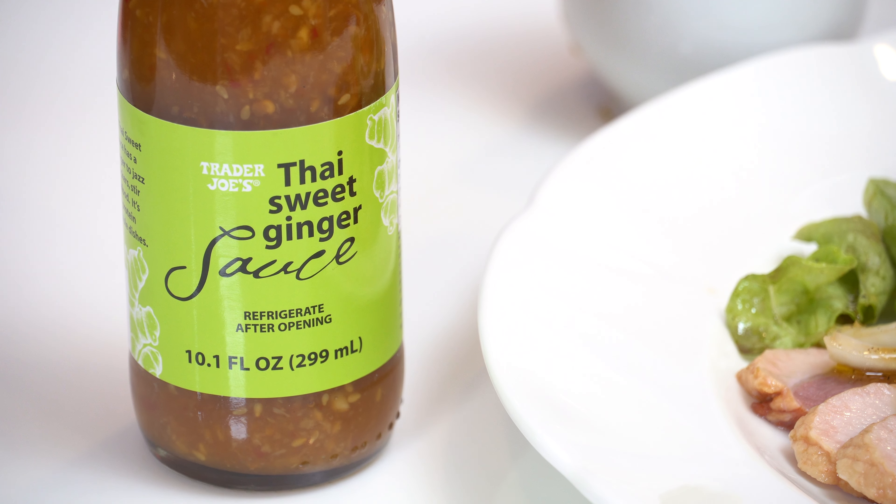I'm going to do something a little different. You can serve it with whatever you want, but this is smoked duck breast with salad dressing. Just pour a little bit of this on there — there it is. Another salad dressing made from Trader Joe's Thai Sweet Ginger Sauce.